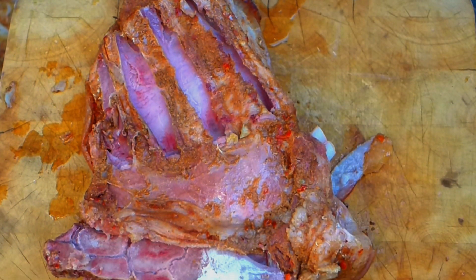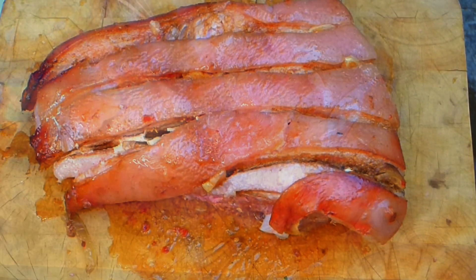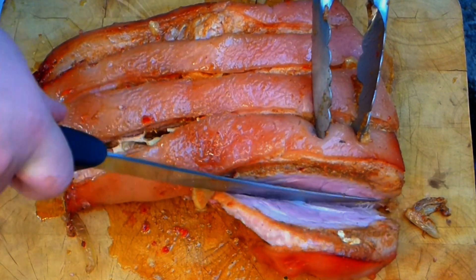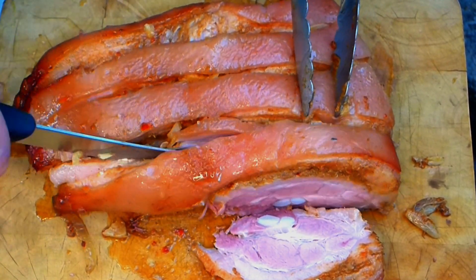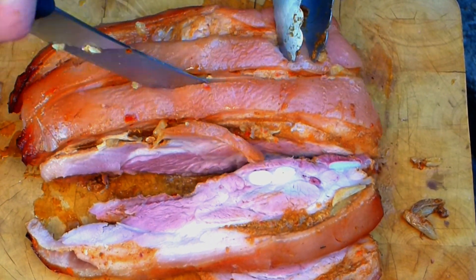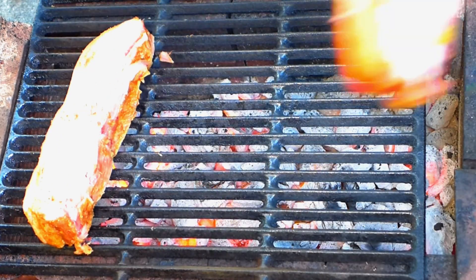When all the bones are out, slice the pork meat into portion sizes according to our pre-made cuts, using a knife. Be careful — it's very tender and easy to make a mess. The knife must be very sharp. You can see how juicy it is — it's absolutely beautiful. Because of the curing salt, it has a very good color.